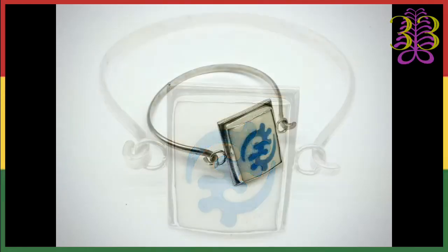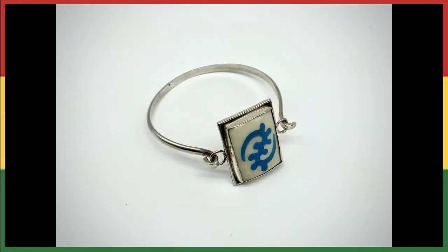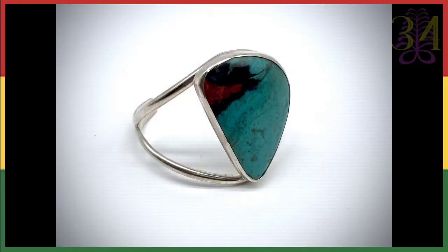I have one more bracelet — this is the Sonora Sunrise. Item number 34 — it's a cuff bracelet and it's $125. I've got a couple of items left and I'm going to turn it over to my brother who's going to have another five to ten minutes. Save item number 33 for Larry Poncho Brown.